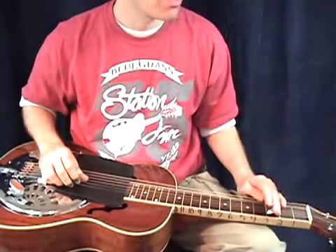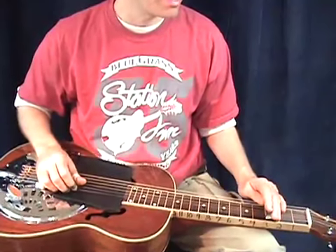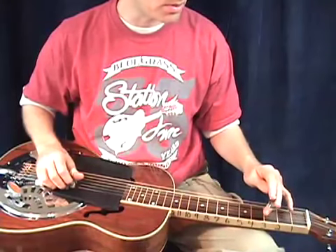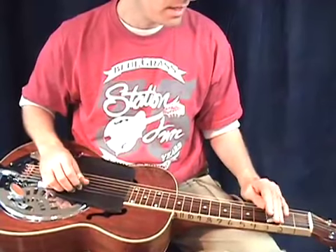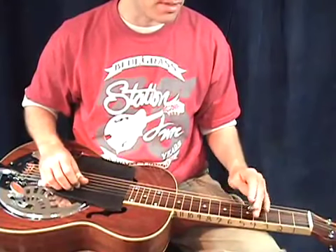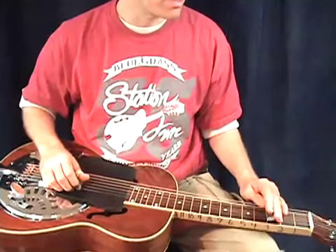Lick number 24, 25, 26, and 27 are all real similar — they're all based off the same kind of idea. In the last lick we were working on ideas off these two strings, your first string and your second string. We're going to continue on with that. I wanted to show you this really neat lick that I hear a lot of people do, and then I'm going to show you how to move it around to work over a major chord and also over a dominant seventh chord. Let me show you.